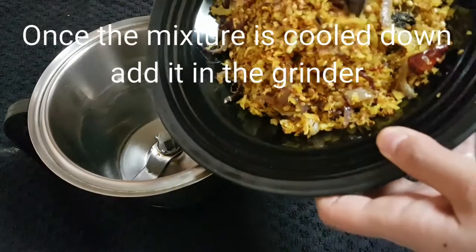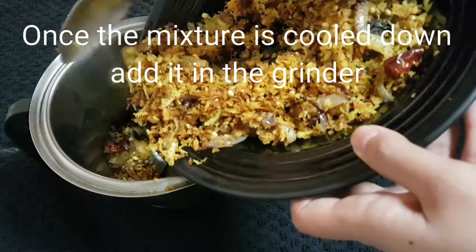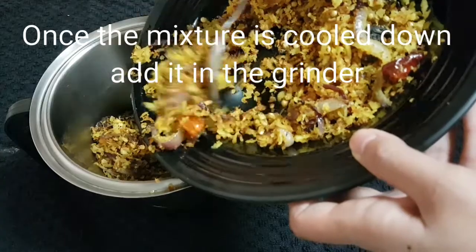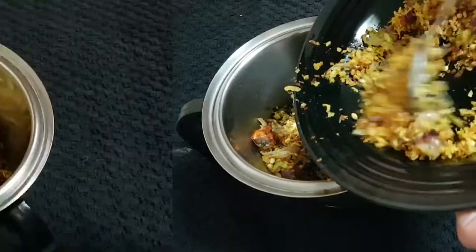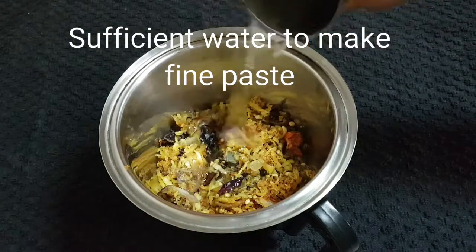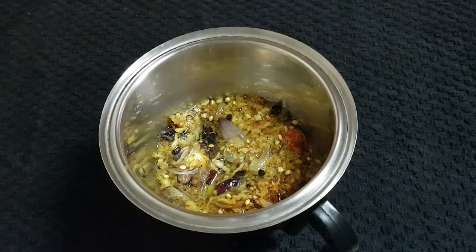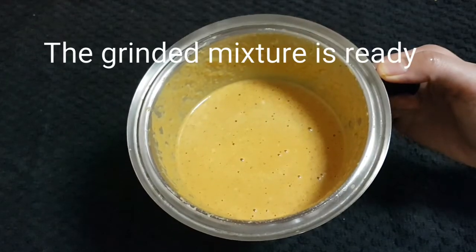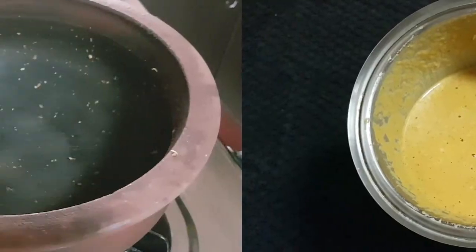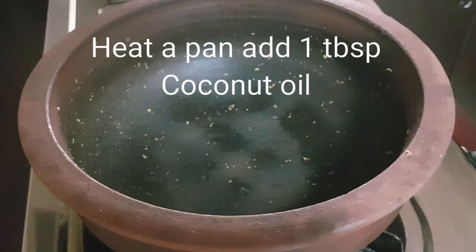Remove all the ingredients onto a plate and let it cool down. Once that is done, add all the mixture into the grinder and add sufficient water to make a fine paste. Don't add too much water — just a little water first so it grinds properly into a fine paste, then you can add a little more if needed.